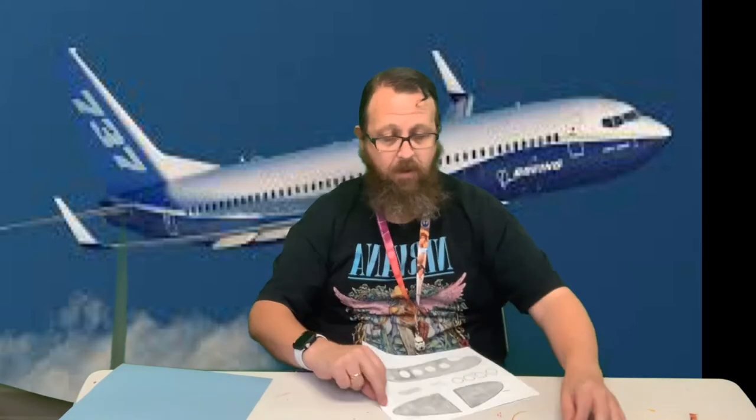Now that I've got this all colored, I'm going to go ahead and cut it out. I used a piece of light blue paper so it kind of looks like a sky, but you're going to assemble yours how you'd like. We're not going to worry about the windows on this one since I drew them on, so we're not going to cut those out.